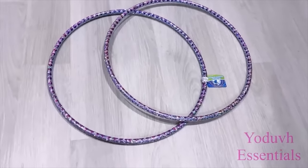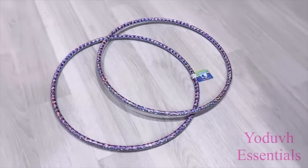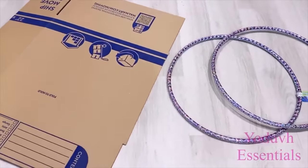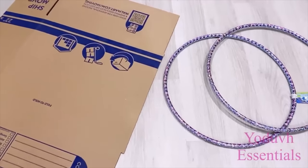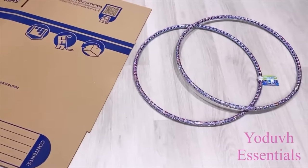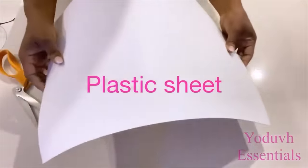Hey guys, Utif Essentials here. I'll be starting off this project with hula hoops and I got these hoops from the Dollar Tree. I was going to use a cardboard box with the hula hoops for the project, but then I changed my mind and I decided to use plastic instead because I had some lying around at home. But you can definitely use cardboard for yours.